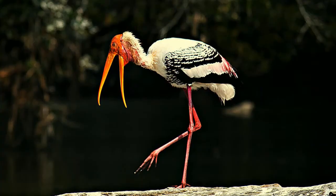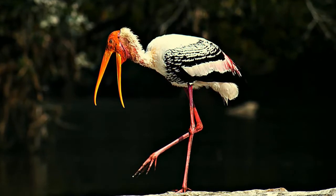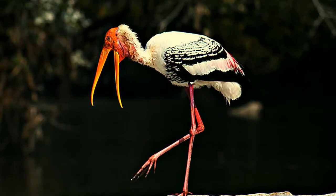The height of the stork, as it stands upright, can be between 93 to 102 centimeters — around three and a half to four feet tall. They weigh between two to three and a half kilos. Their wingspan can be 150 to 160 centimeters. While in flight, their necks are stretched literally, as if somebody's tied a string and pulling it, making for an amazing sight in the air.